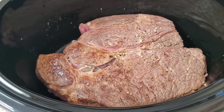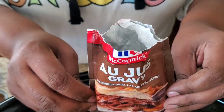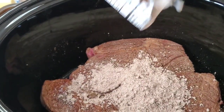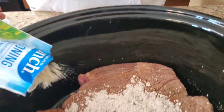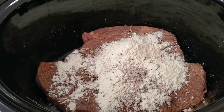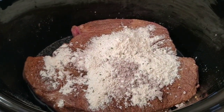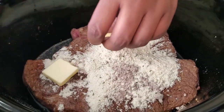Now all we're gonna do is put our seasonings for the French dip. We're gonna use some just gravy — don't come for me, I said it — just gravy, okay? Almost like how you do the Mississippi pot roast. And that's some ranch. We're gonna put about half a cup of water — not even quite half a cup, just a tad. And we're gonna put some butter.